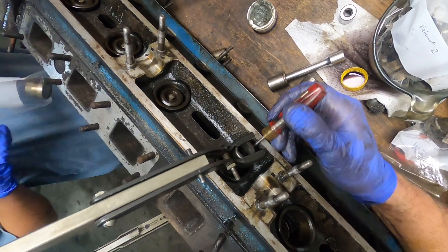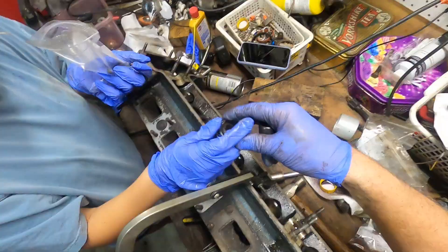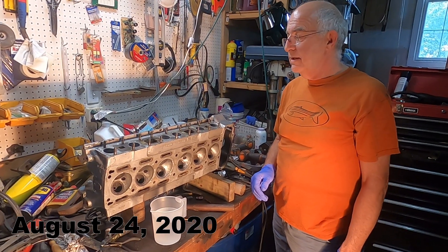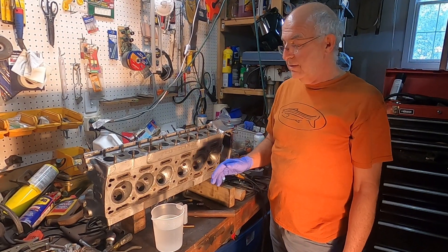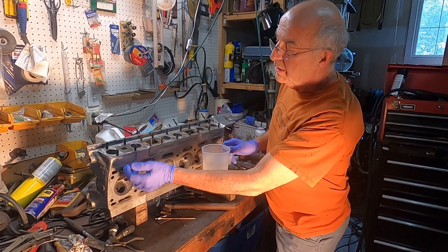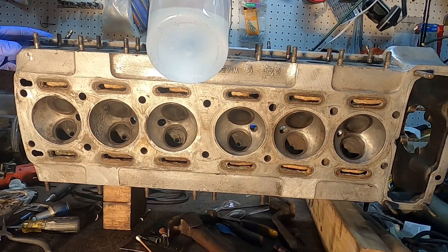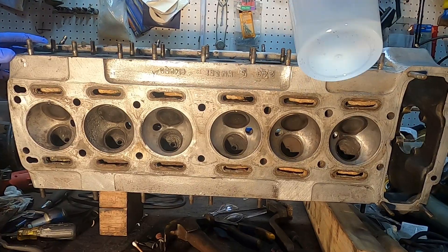Once all eight followers and shims have been removed, the valves themselves are next. This involves compressing the valves and removing the springs that keep them shut. The valves are then cleaned using a wire wheel and reseated using grinding paste with a rubber suction cup stick to grind new seat faces. We then tested the seating of the inlet valves by pouring water into the inlet ports to see if they leaked. As you can see, the valves were leaking water, meaning all the leaking valves needed to be re-ground again.